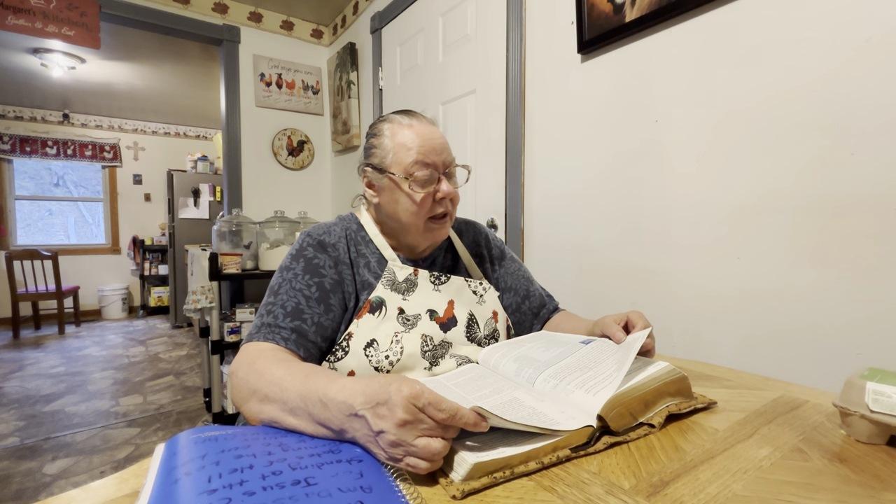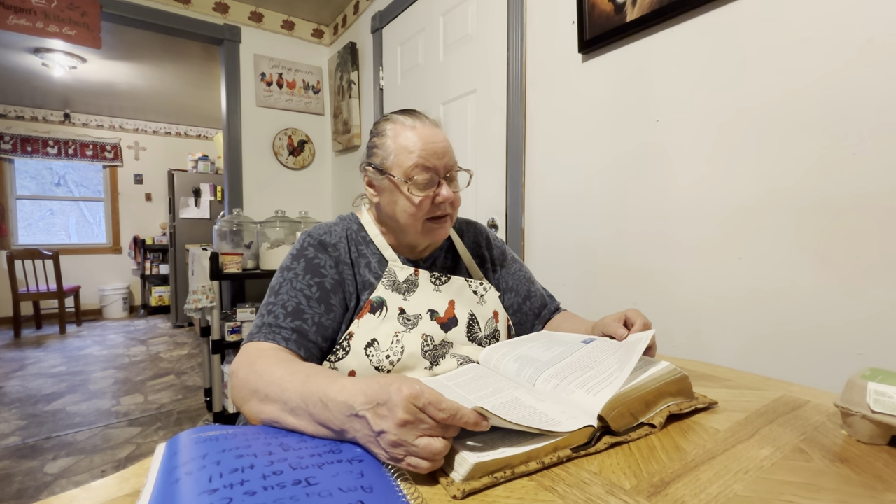Jesus saith unto her, Woman, why weepest thou? Whom seekest thou? She, supposing him to be the gardener, said unto him, Sir, if thou have borne him hence, tell me where thou hast laid him and I will take him away. Jesus said unto her, Mary. She turned herself and saith unto him, Rabboni, which is to say, Master. Jesus saith unto her, Touch me not, for I am not yet ascended to my Father. But go to my brethren and say unto them, I ascended unto my Father and your Father, and to my God and your God. Mary Magdalene came and told the disciples that she had seen the Lord and that he had spoken these things unto her.